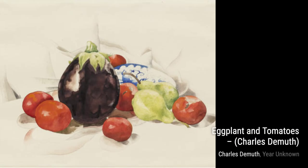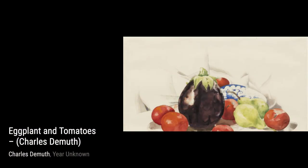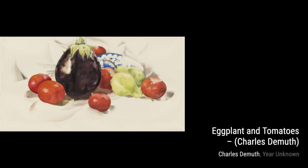Now, feast your eyes on Eggplant and Tomatoes. This still-life painting is bursting with color and showcases DeMuth's attention to detail. You can almost taste the freshness of the vegetables.